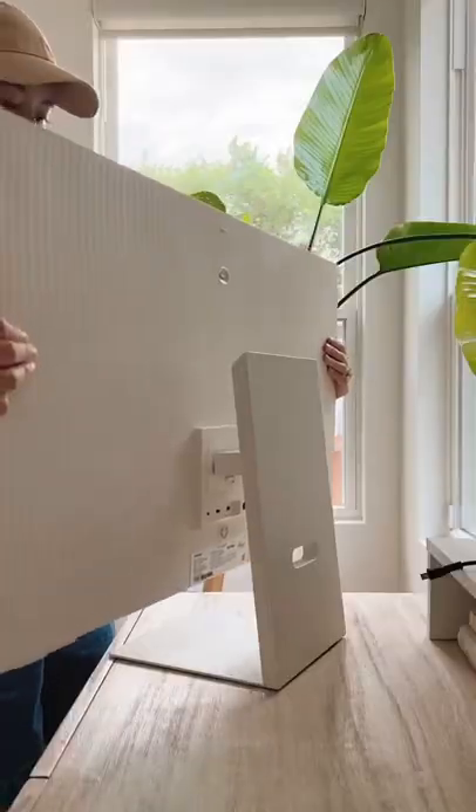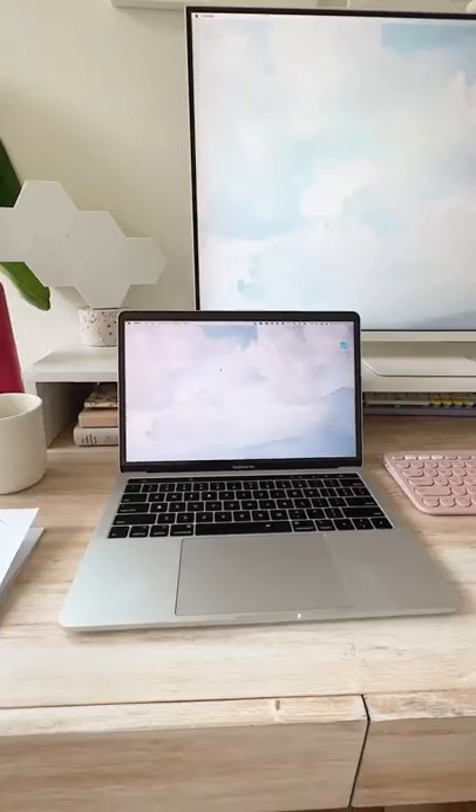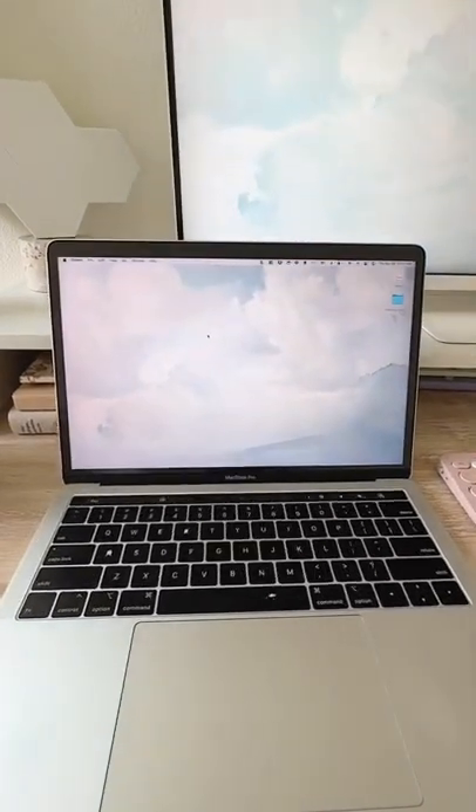Last week, I shared how I got the new Samsung M8 monitor and I was debating canceling my order for the Apple display monitor. Here's an update. After 10 days, I absolutely love this monitor, but my only hang-up was getting the colors to calibrate.